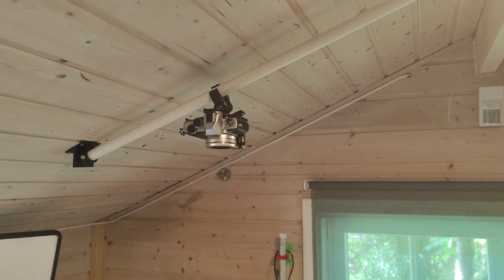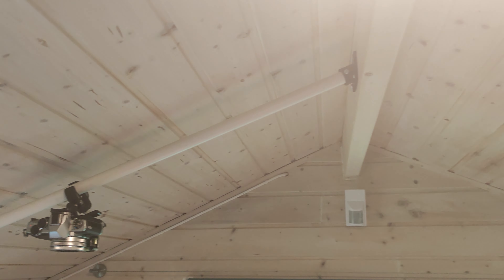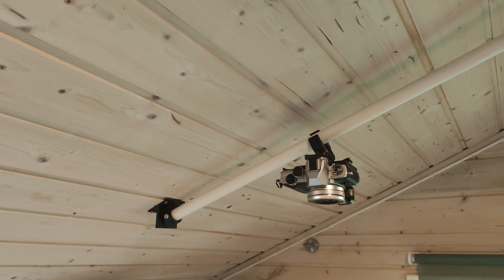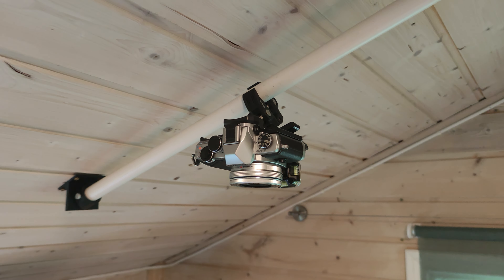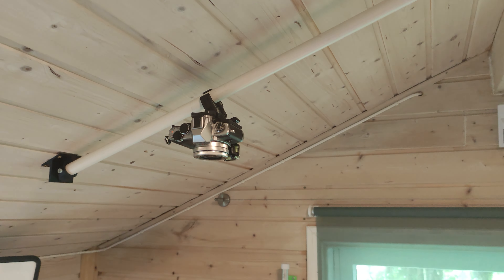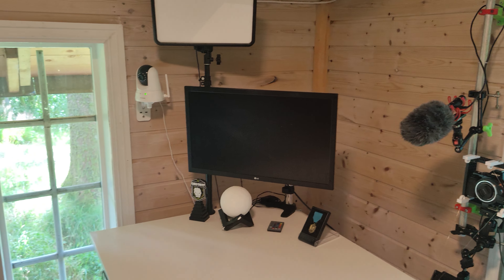On top I have a top-down camera. I 3D printed these black parts — one here and one there — so I can move the camera along this stick. Right now it's in the center, and with a magic arm I can take it up and down. I use a longer one so it can go even further down.